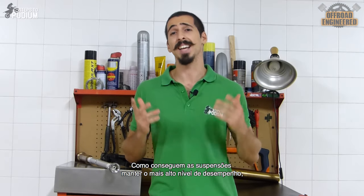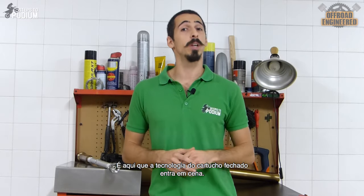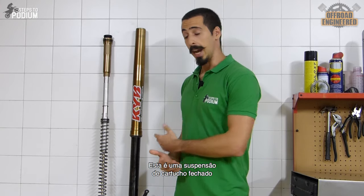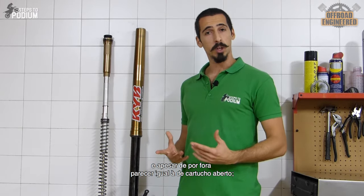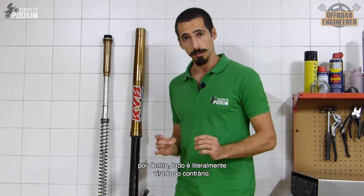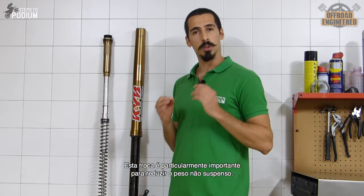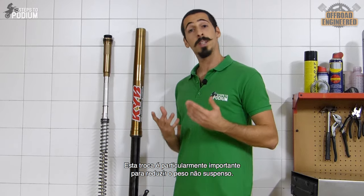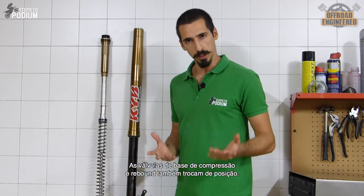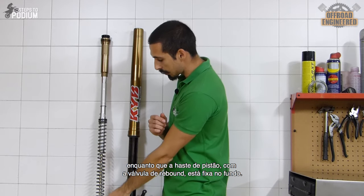So how can suspensions still perform at the highest level, regardless of how many jumps they go through? This is where closed cartridge technology stepped in. This is a closed cartridge fork, and although it may seem completely the same as an open cartridge fork on the outside, on the inside everything gets literally upside down. The cartridge is no longer at the bottom but on top, and the spring is on the bottom. This switch is particularly useful to reduce the unsprung mass of the suspensions. The compression and rebound base valves also switch position, with the compression base valve placed on top, while the piston rod with the rebound base valve are attached to the bottom.